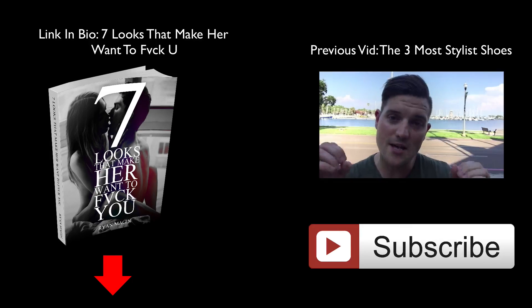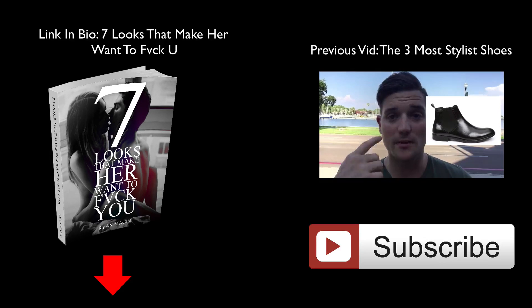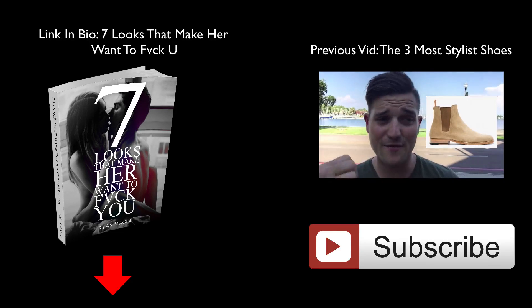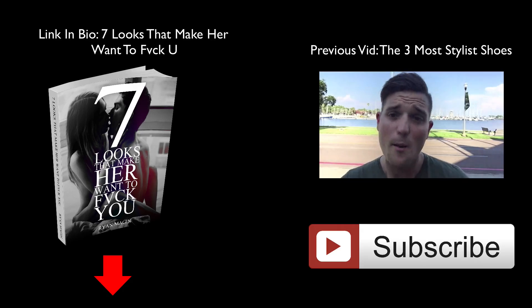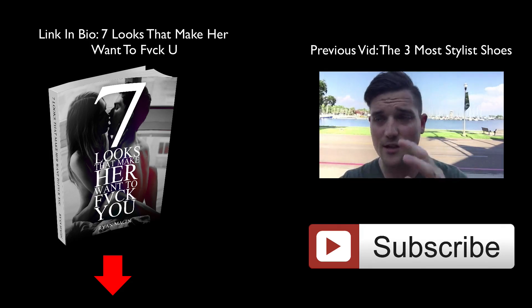The first pair of shoes I want to talk to you about is the Chelsea boot. Chelsea boots come in a wide variety of styles — you can get them in leather, suede, patent leather, fake leather, all kinds of different stuff. But the one I really want you to focus on is the leather Chelsea boot. They come with zippers, they come with marks.